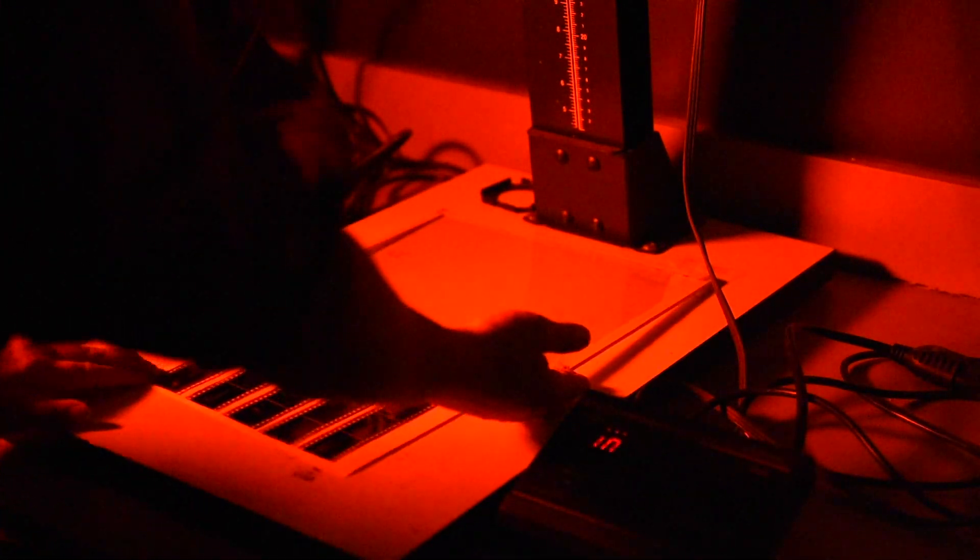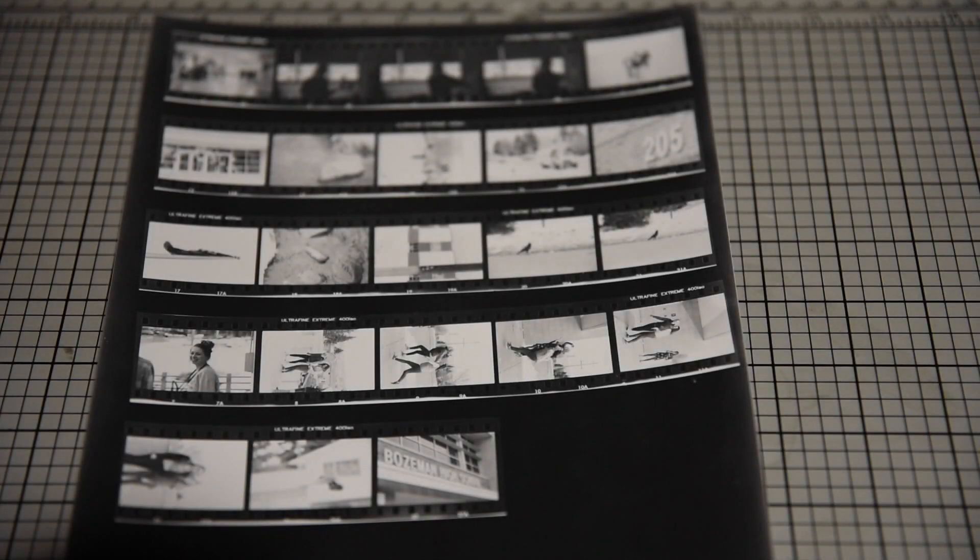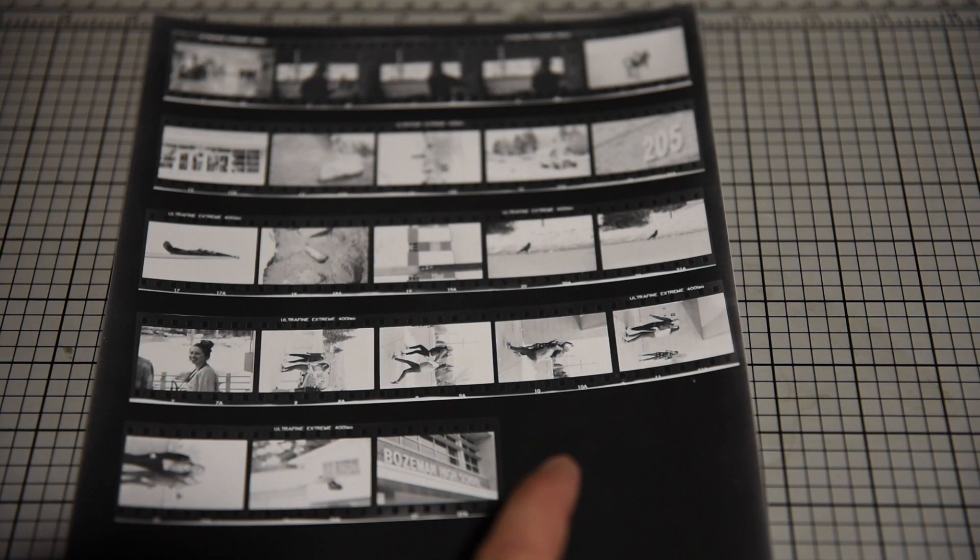Once I have everything laid down, I'll go ahead and run this for 10 seconds. Now that it's done, I gently lift the piece of glass up out of the way, gently slide my negatives off, and then take this piece of paper and run it through the development process.